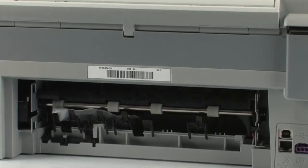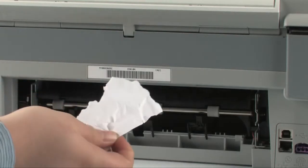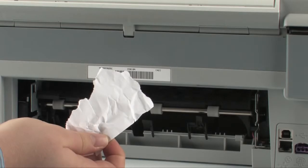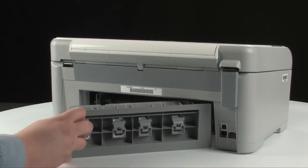If the paper tears while removing it from the rollers, check the rollers and wheels for torn pieces of paper that might remain inside the printer. If any torn pieces of paper remain inside the printer, more paper jams are likely to occur. Reinsert the rear access door into the printer.